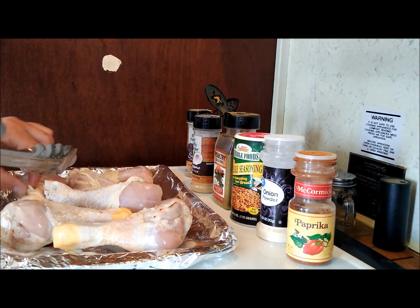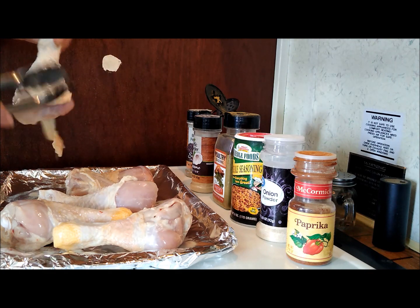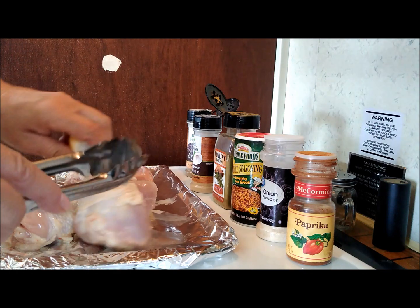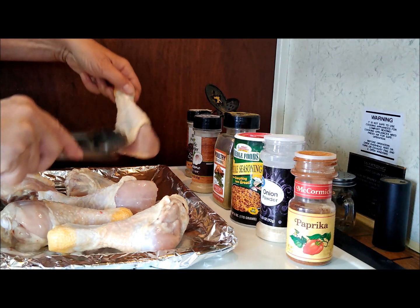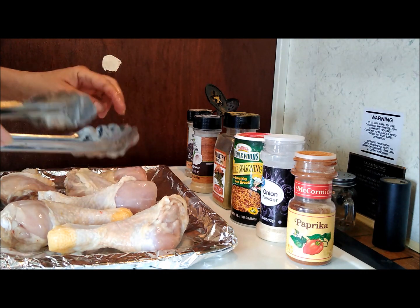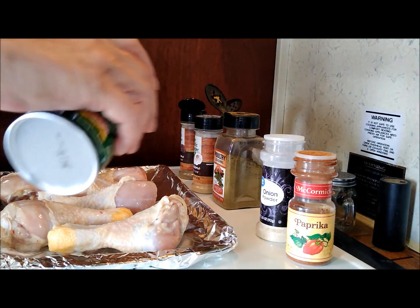Dress it back up — get that skirt back up there, you nasty little thong. Showing too much leg. First I go in with the Creole.